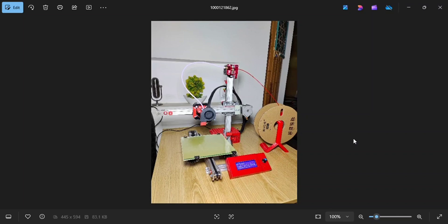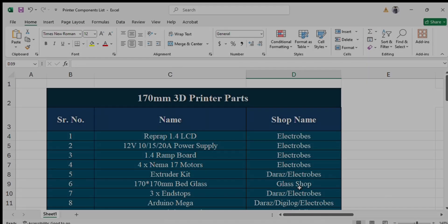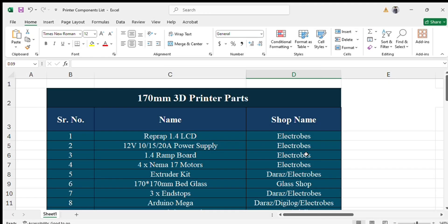Bismillahirrahmanirrahim. Recently I made this mini 3D printer and some people were asking how I made it. I don't have this printer now but I'm going to explain how I made it. I will show you the list of components and the CAD model of this printer. So first of all, let me show you the list of components.